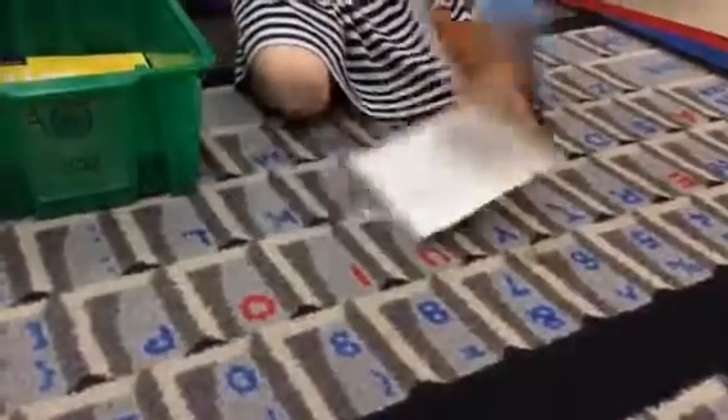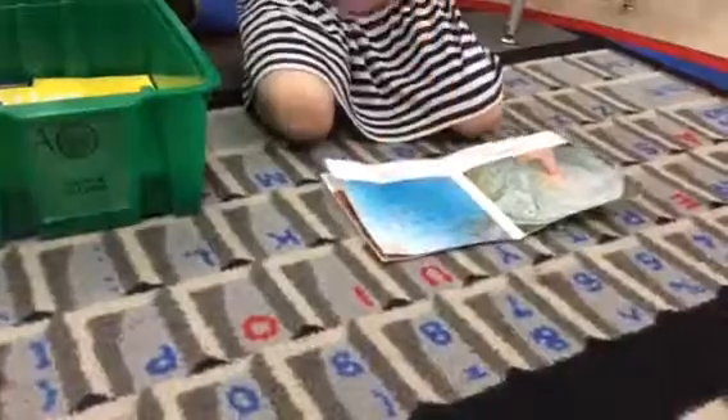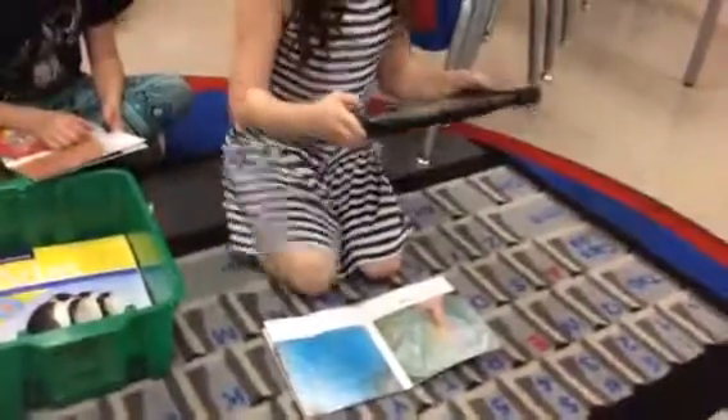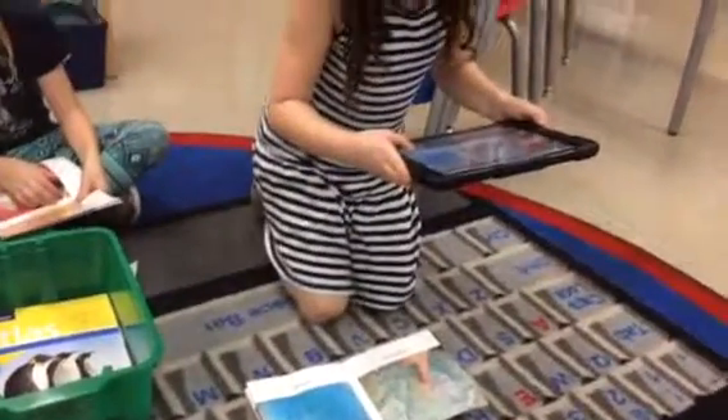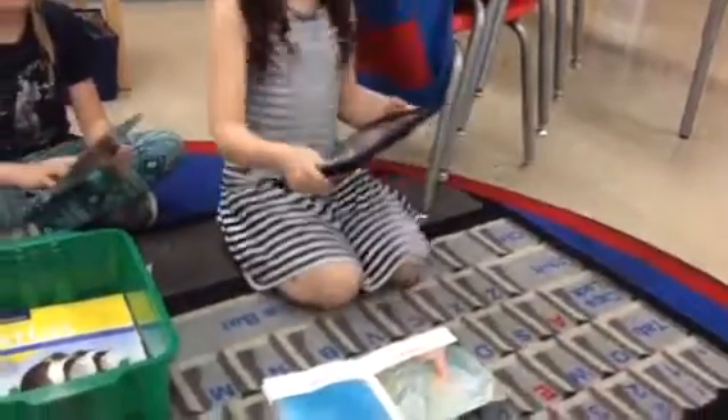Saigeline, can you take a picture of the globe that you found? All right, send it to your teacher.